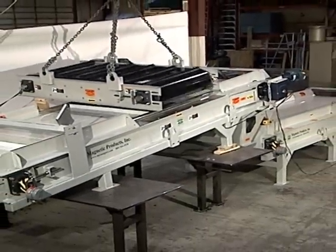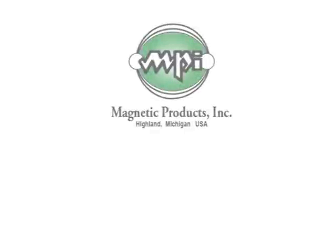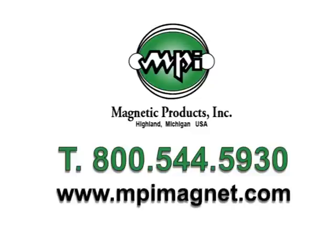Data access, troubleshooting, downloads and uploads can be managed. For more information on the products and services available from Magnetic Products, please contact us at our toll-free number 1-800-544-5930 or at our website www.mpimagnet.com.